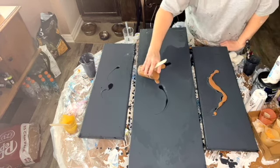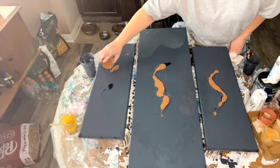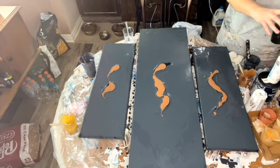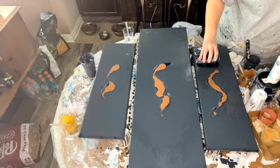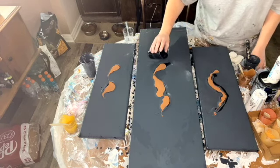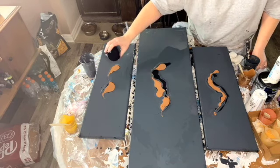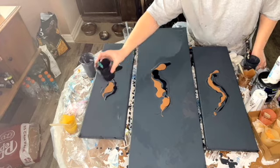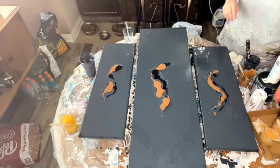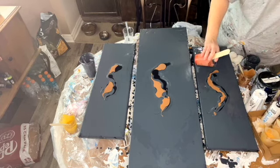Then I add black again because I do want the black to be very prominent in this painting. The next color I'm gonna use is DecoArt's rose gold.